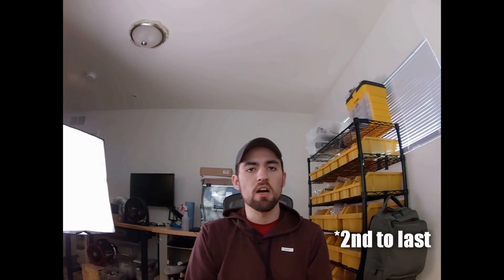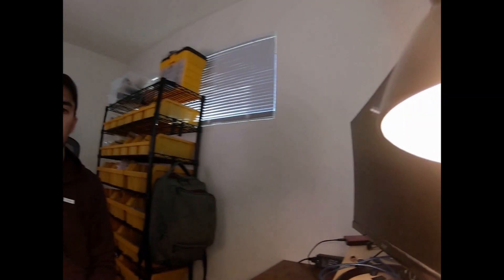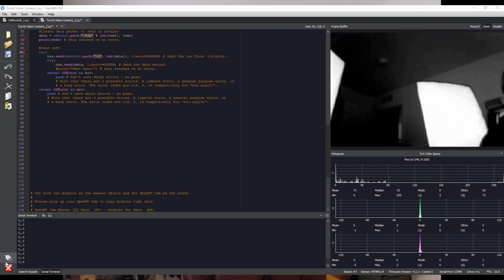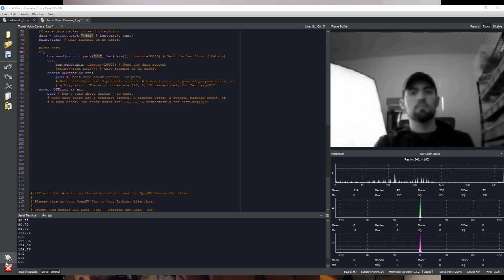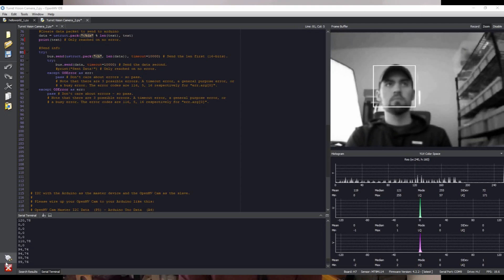The last issue is the logic that switches the turret into scanning mode. As soon as the turret loses a face, it immediately starts to move. If the lighting isn't perfect, the face detection is spotty, which will make the turret move away from the face that is actually there. To fix this, I could implement a dwell period where the turret will remain in its last position for a few frames before actually switching into scanning mode.